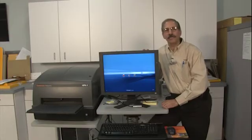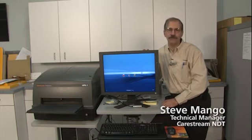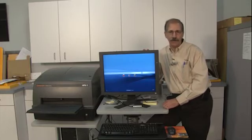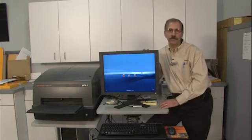Hi, welcome to CareStream NDT YouTube video channel. I'm Steve Mango, Technical Manager for CareStream NDT, and today I'm going to show you how to use our plate carrier to read and acquire images from very small and irregular-shaped pieces of imaging plate.